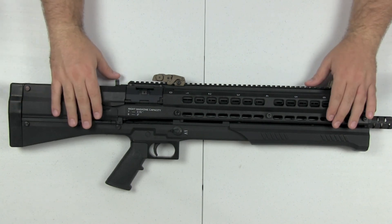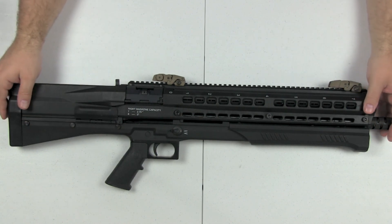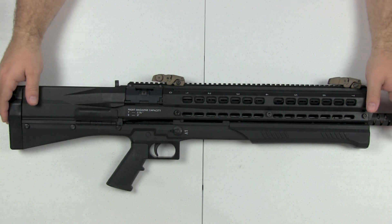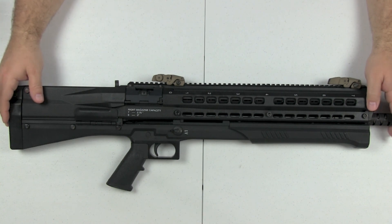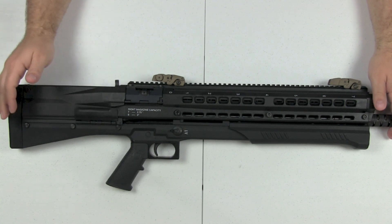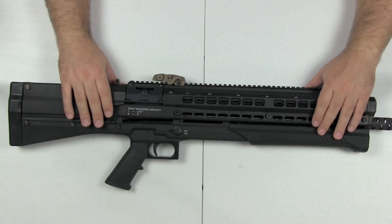If I had to give this a rating out of ten: for aesthetics I'd give it a nine — I think it's awesome looking. For reliability and functionality, I'd give it a two to three — it was way too unreliable for me. I can't give it anything above that. As far as cost, if it functioned well I'd probably give it a seven, but with the reliability issue factored in, it's probably a three overall.